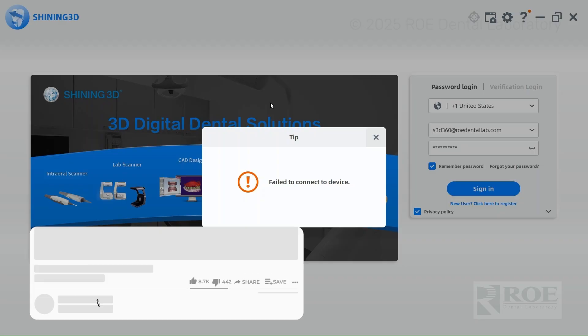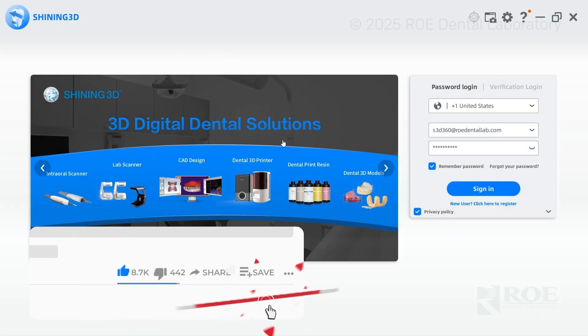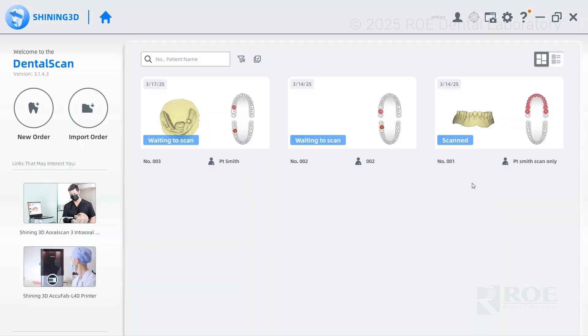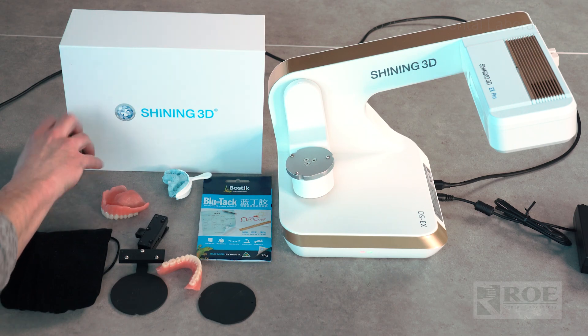Turn all your equipment on to start, then open up your program. Sign in — your password will usually be saved — and connect. After signing in, you're going to go to new order, but before you do that you want to get the elevating plate set up.